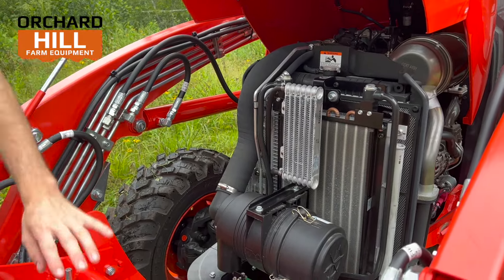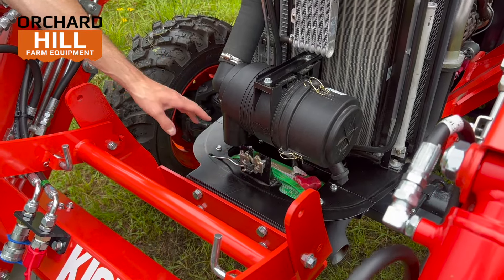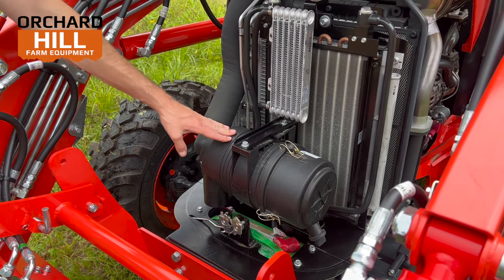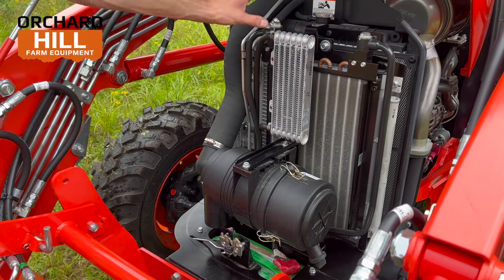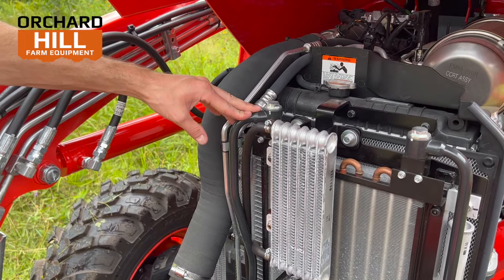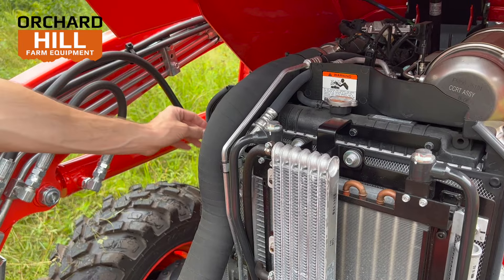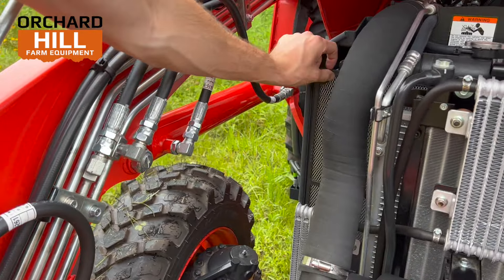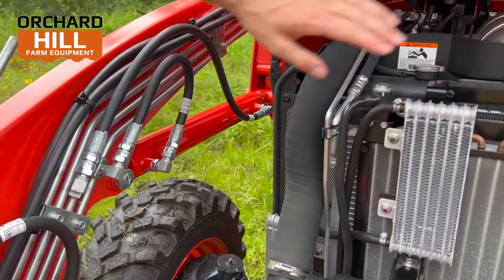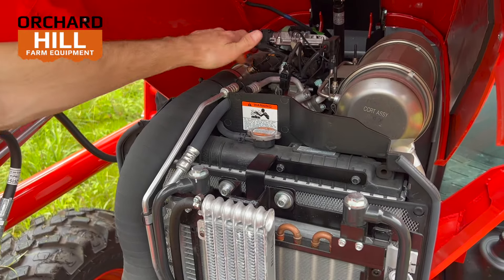Inside the engine bay, we've got a lot going on. Your battery is tucked away — we run Interstate batteries in all these tractors. There's a Donaldson air filter, very easy to pop open and clean out. Over here, we have quite a few coolers: one for your AC, one is a hydraulic cooler, one is a fuel cooler, and you've got a radiator. There is a screen on the radiator that can slide out, which is a great feature to keep your radiator clean.